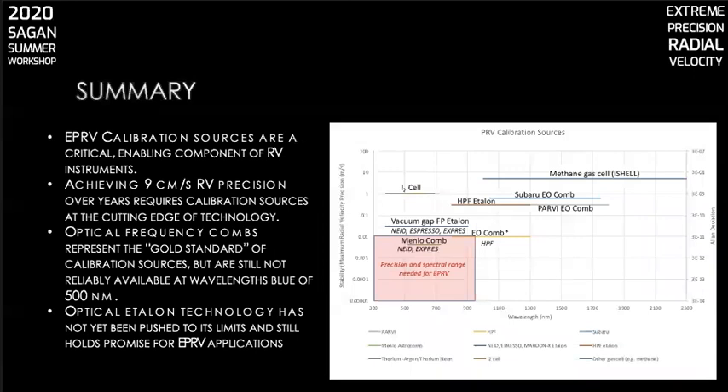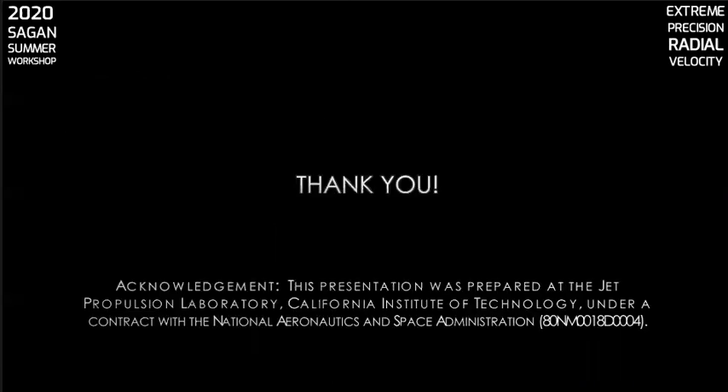In summary, EPRV calibration sources are a critical enabling component of radial velocity instruments for detection and characterization of Earth-sized exoplanets in the habitable zone of sun-like stars. Achieving nine centimeter per second RV precision over years is an enormous technical challenge and requires calibration sources at the cutting edge of technology. Optical frequency combs represent the gold standard of calibration sources and can provide the frequency stability and line density we need, but are still not reliably available at wavelengths blue of 500 nanometers. Furthermore, optical etalon technology has not yet been pushed to its limits and still holds promise for EPRV applications. Thank you for listening.